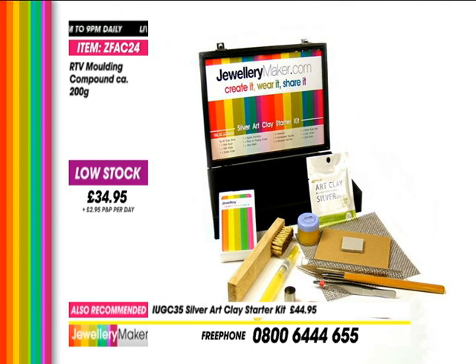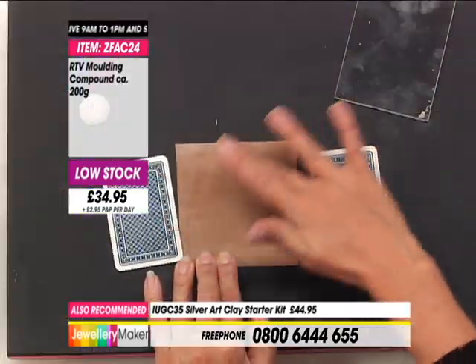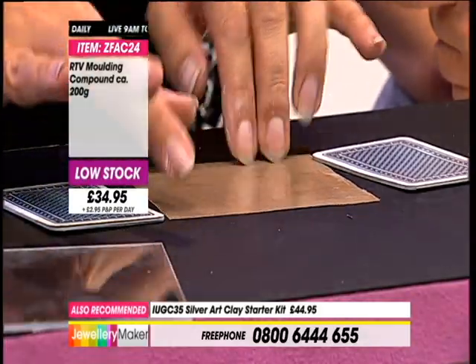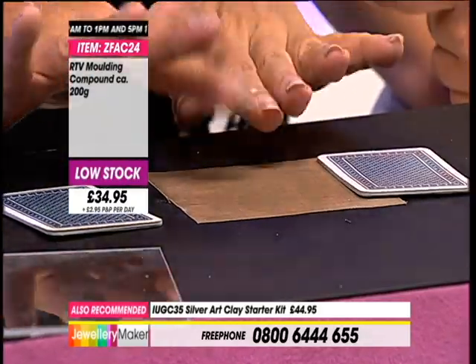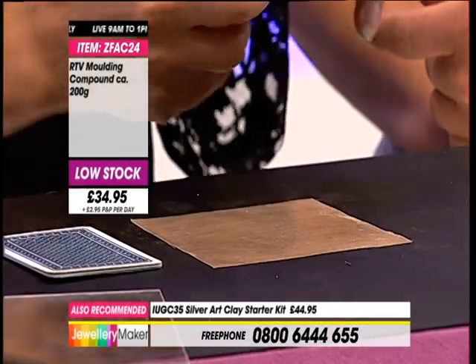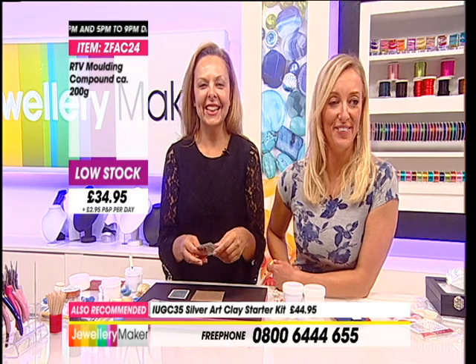Now I'm using a piece of Teflon - we sell packs of these in tens. You can roll straight out onto a craft mat or another playing card if you want to - it's up to you what you use as a surface, just make sure you put plenty of balm. I normally recommend five playing cards on each side as guides. A little bit of clay balm on my roller, and then I'm just going to roll - I want a strip of clay to make my bail with.